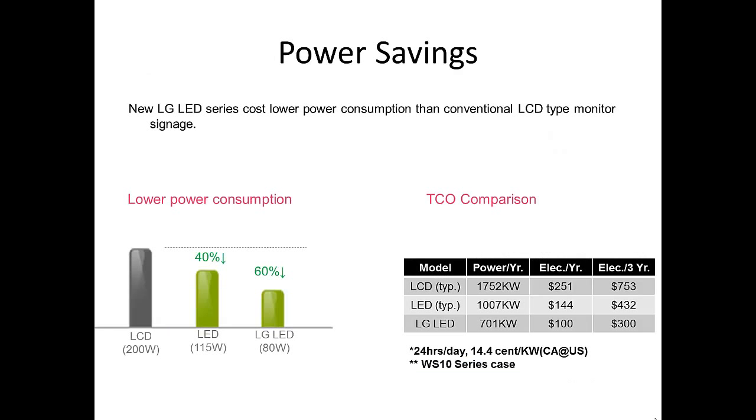To go a little deeper into the power saving for the LG monitors, a graph on the left shows traditional LCD power consumption versus a traditional LED. The LG LED comes in at about 80 watts consumption, which equals about $100 a year to operate, versus your traditional LCD at about $251 a year.